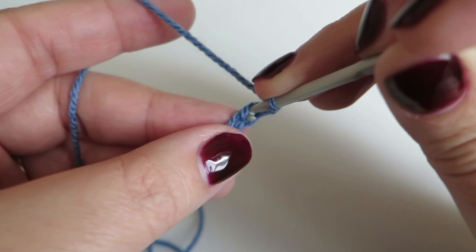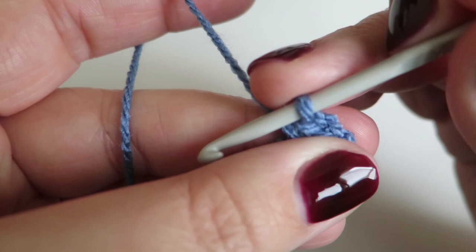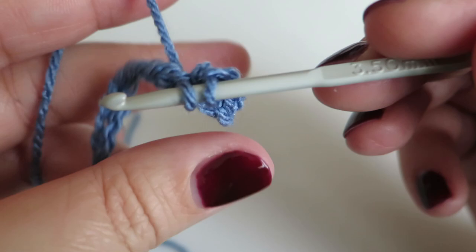This is the fiddly part. You need to do three double crochets into the second chain from the hook — that's the first one, and that's the second one. So do three of those into that second chain from the hook: one, two, three. That's our three double crochets into that second chain from the hook. Now we need to do one double crochet into each of the next five stitches.